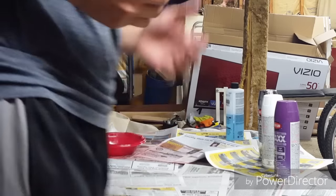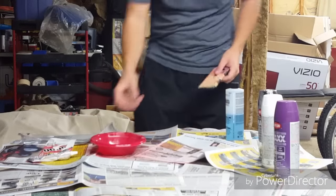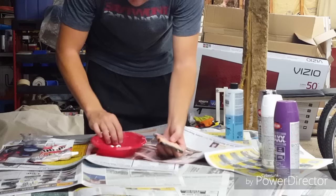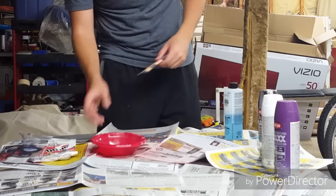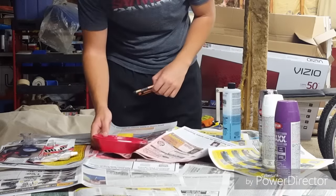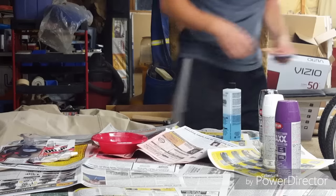If you get anything to fill in a crack, I would definitely make sure you read the label and confirm that it is paintable, or else it might repel the paint. Also, I had a bunch of nail polish remover in this bowl and it actually melted through the bowl, made it soft, and it stuck to the newspaper — so I'm going to leave that there. But we'll get into the painting.